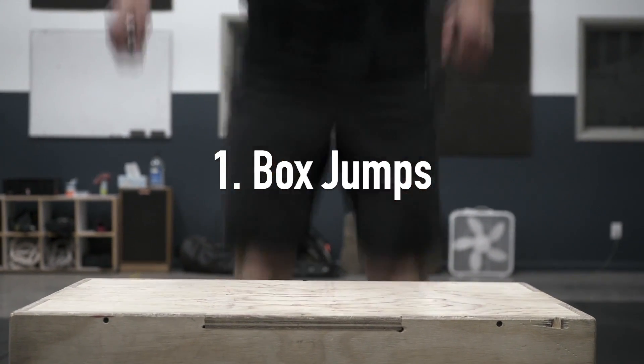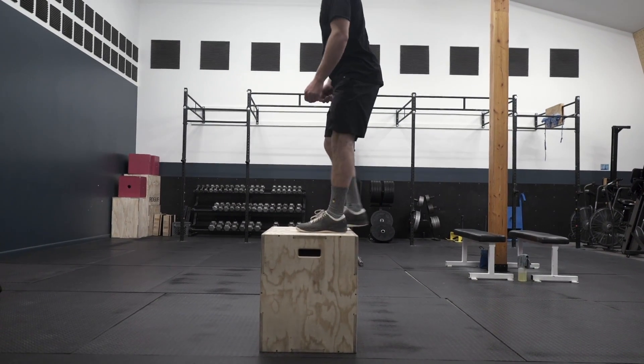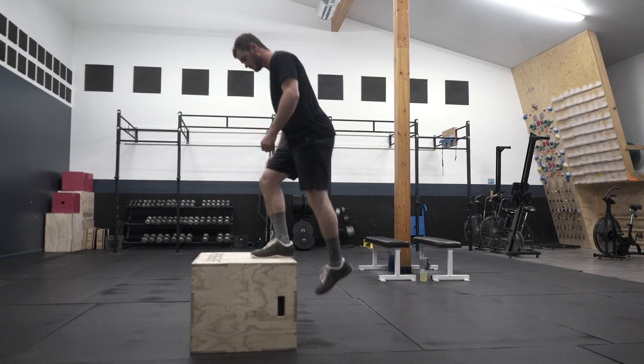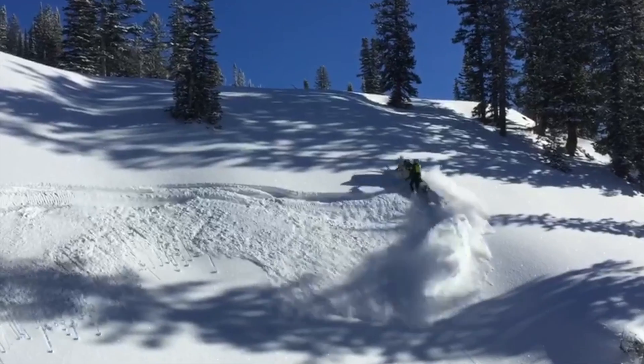As far as box jumps go, you want to start with both feet flat on the ground and explode up, and stand all the way up into straight legs. This is going to help you with the super sick hop-overs that everybody wants to do.